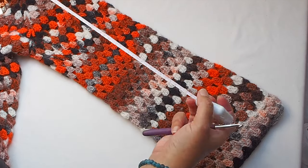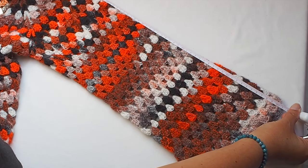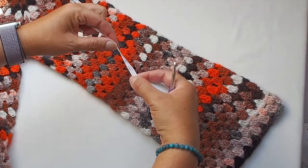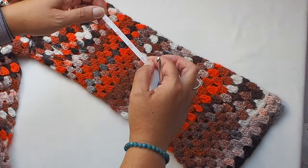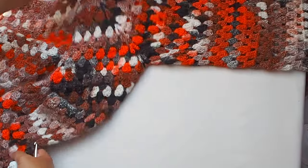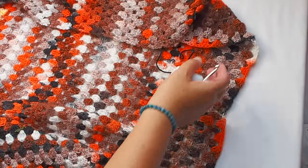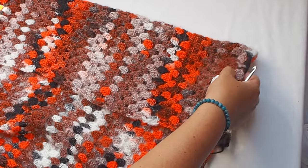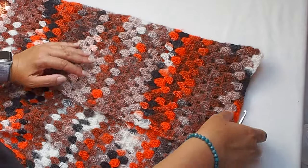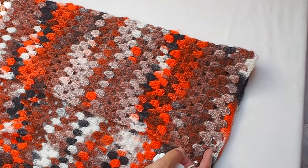Measuring the length from the beginning of the yoke, it has 62 centimeters, which is 24 inches. So now you know how to make the sleeve. There is still some time to make your cardigan longer if you want, and once you are satisfied with the length, I will show you how to make the ribbing endings. I will measure the cardigan coat body.